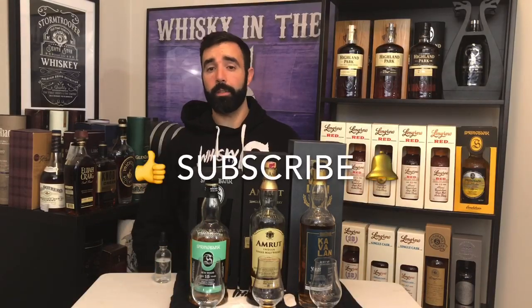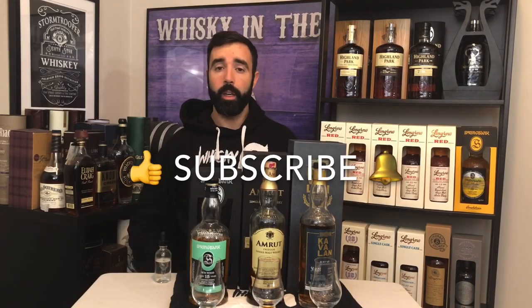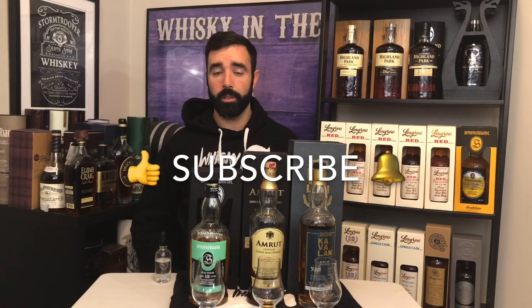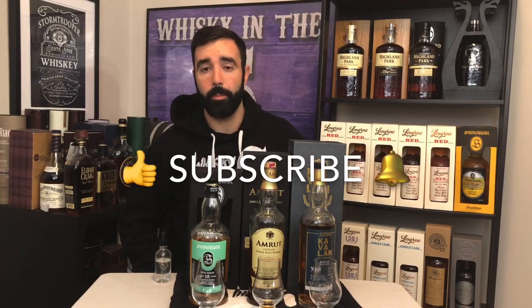That's it for me, guys. If you like this video, give it a thumbs up. If you really like the video and you haven't already, hit the subscribe button — you can hit the bell for when I release videos. You guys can follow me on Instagram, Twitter, Facebook, and you can support this channel on Patreon. Cheers.